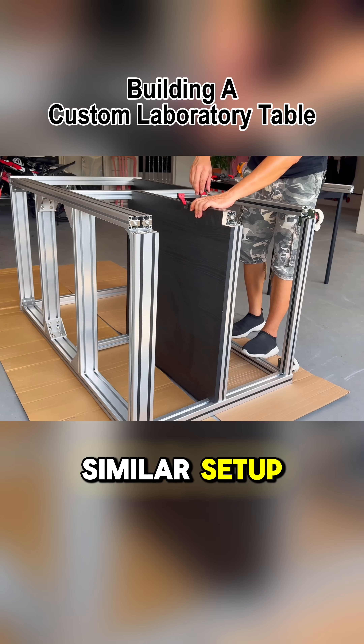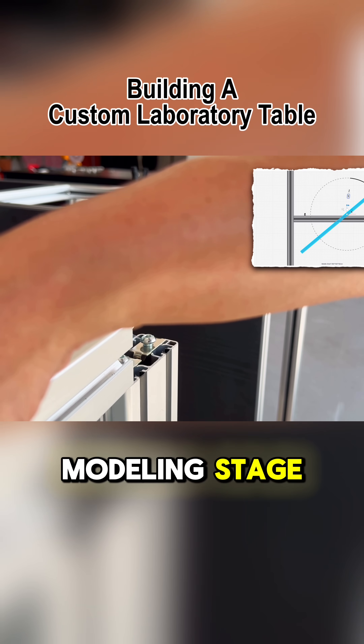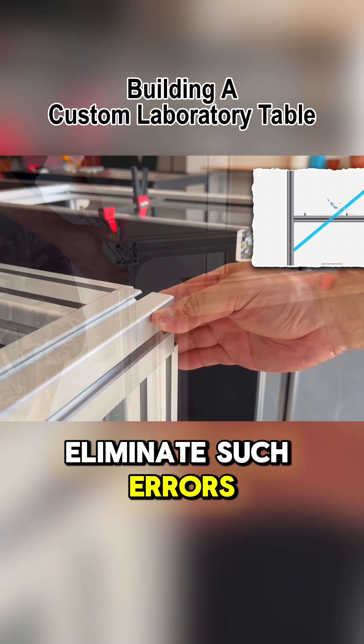The next time I face a similar setup, I'll have to remember to do test fitting during the 3D modeling stage, which will completely eliminate such errors.